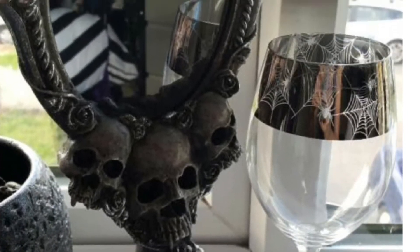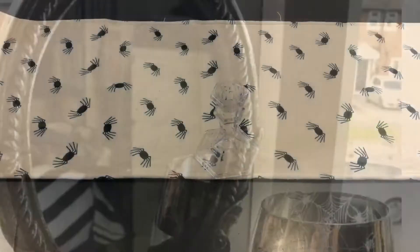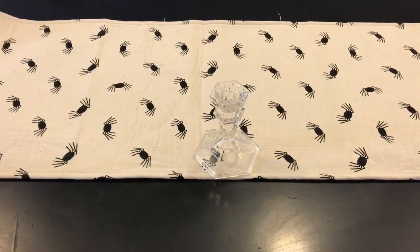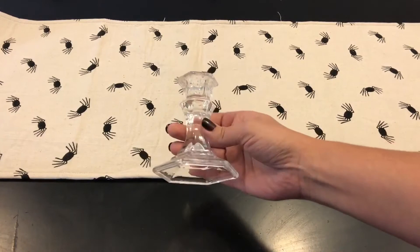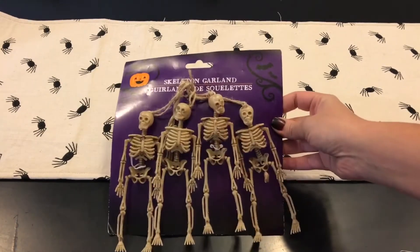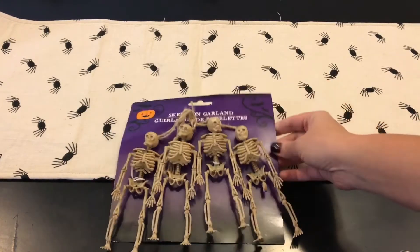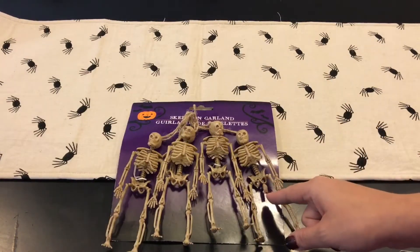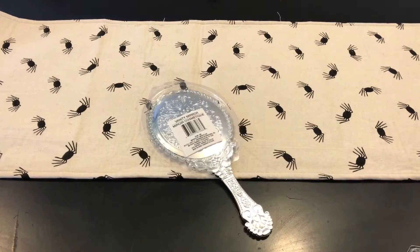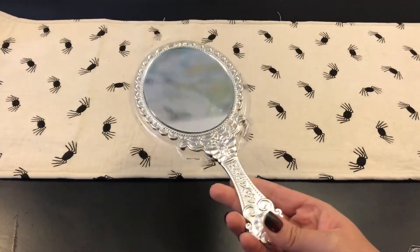I decided to create it myself using Dollar Tree items. I had this candlestick that I already had on hand, but Dollar Tree does carry it. I also purchased this skeleton garland and just popped off the skulls. Then I picked up this mirror from Dollar Tree as well — they have other plainer ones but I liked this one because it had some design to it.